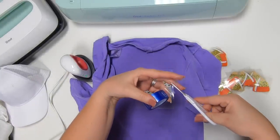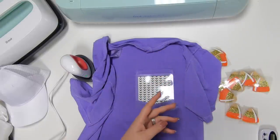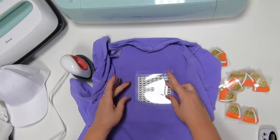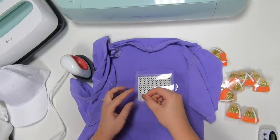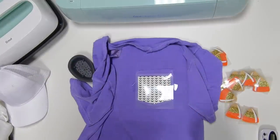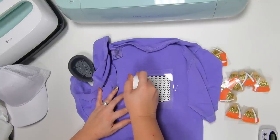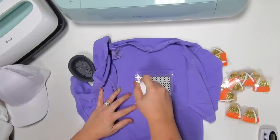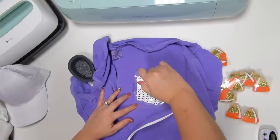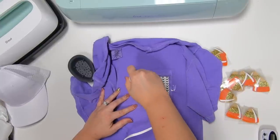So I've got that where I want it. To hold it in place I'm going to add some heat resistant tape — just two pieces, just like so — to hold this down so I don't have to worry about it moving and shifting. We've got 25 seconds and you want to constantly be moving it, so I'm just going to keep moving.